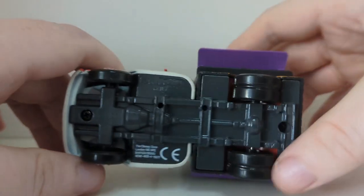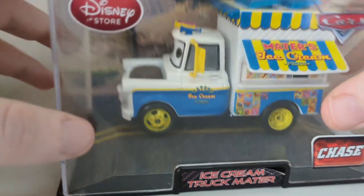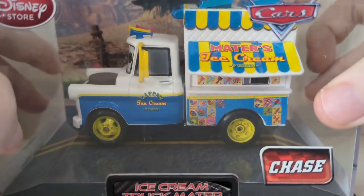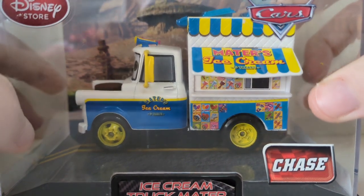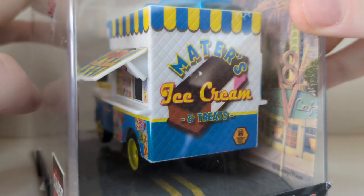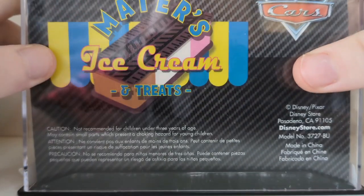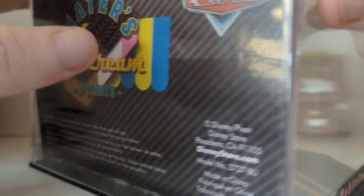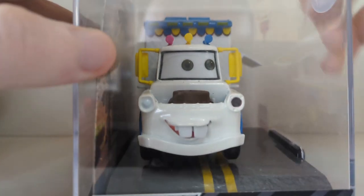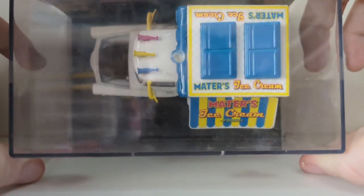Then there is Mater's Ice Cream. They made so many of these — it's actually so cool. Ice Cream Truck Mater. There's the back, which just looks so tasty — I could go for one of those right now. Ice cream and treats, with some information on the back there. There's the expression, and of course there's the top if you want to see that.